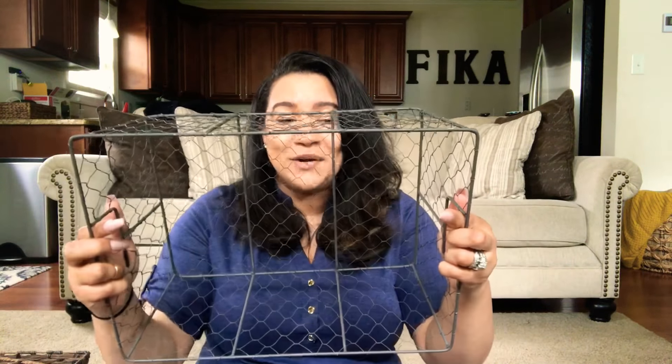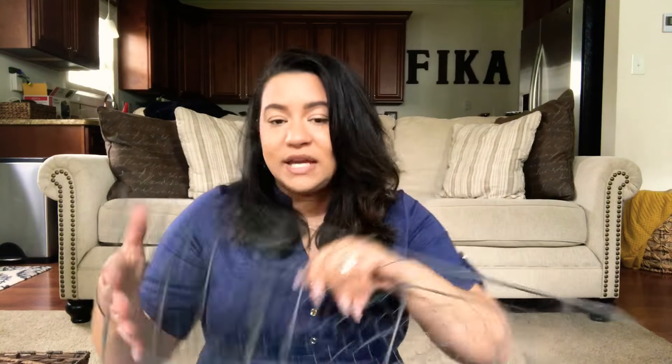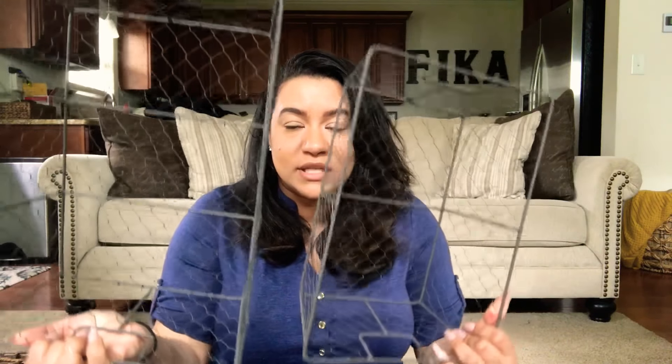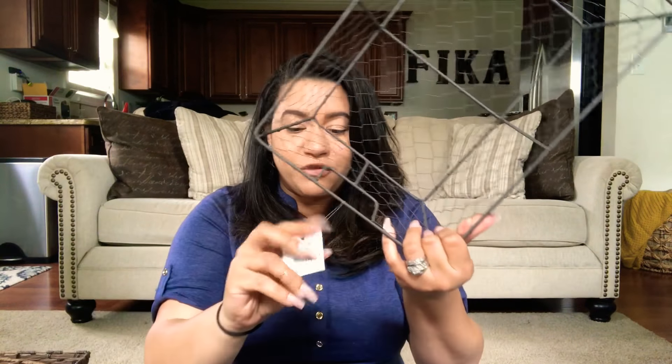Then I got this basket — I think it's like chicken wire or something. I decided to go with this because I wanted to be able to see the things that are going to go in it. It's got a gray metal look and I love it. I got the exact same one in a smaller size. The tag wasn't on one of them when I picked it up, so when I took it to the front she just charged me $7.99 for each of them.